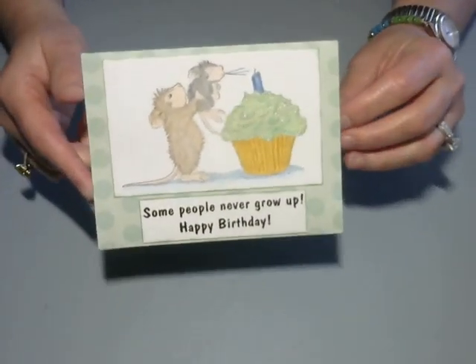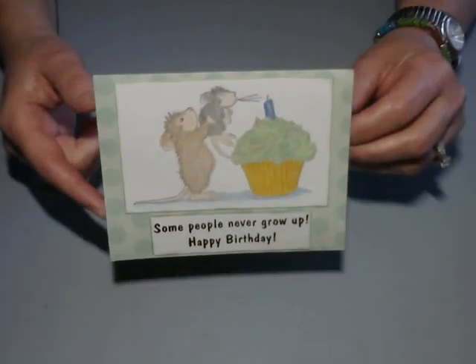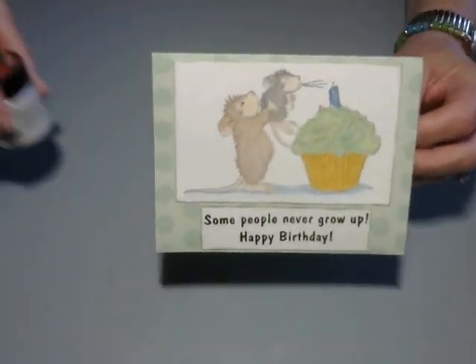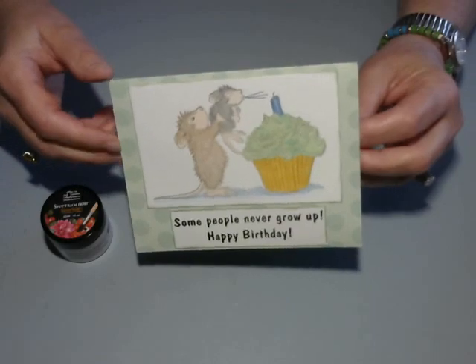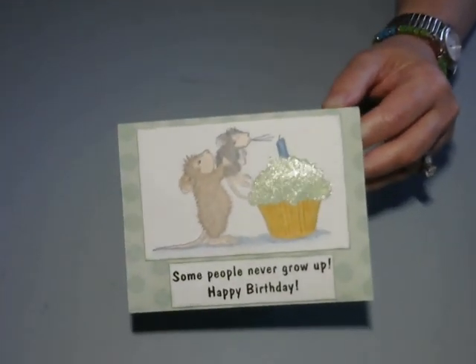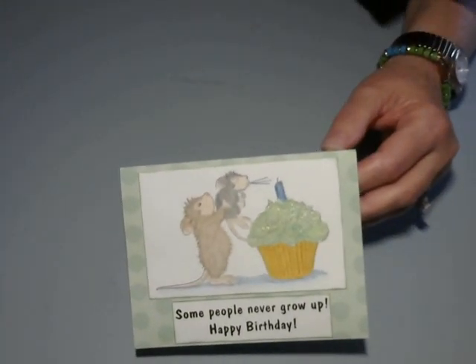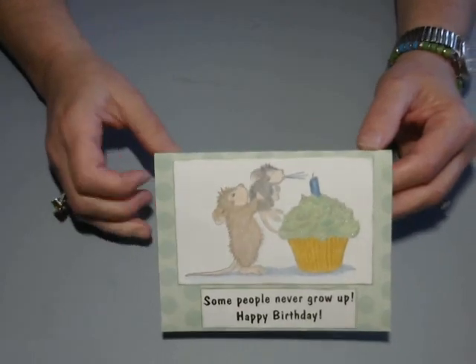So let me show you what I did. I did the little Spectrum Noir Sparkle on the cupcake — it came out so cute, really like it. I'm kind of getting my crafty mojo back. It's been gone for a while, so pretty psyched about that.